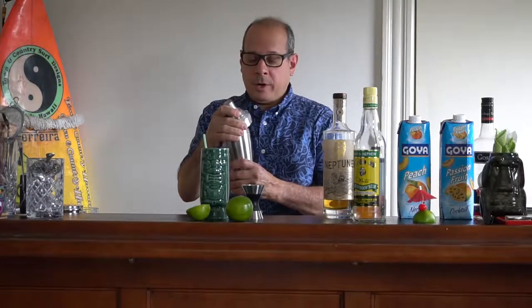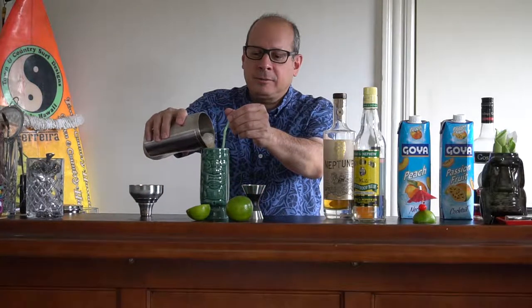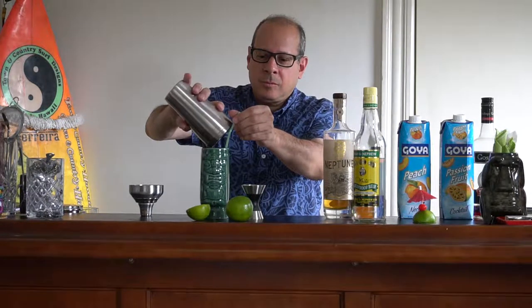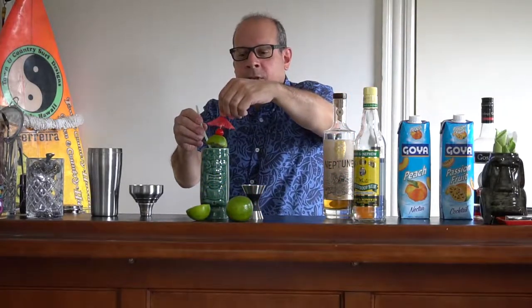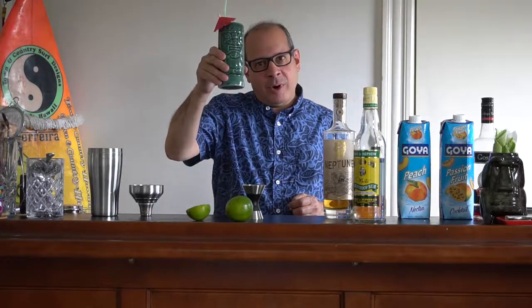Top on and shake. If you want to get really fancy and you have a blender, that's great, but I'm going to use a shaker right now. And you just want to pour the entire contents — no need to strain, you just pour the entire contents into your tiki glass. I was lucky enough to find one of these online from Retro Planet, and yes, it is the same exact style that Anthony Bourdain had. So we put our garnish on top. And we're ready to have a cocktail. Cheers, and happy birthday, Tony, wherever you are.